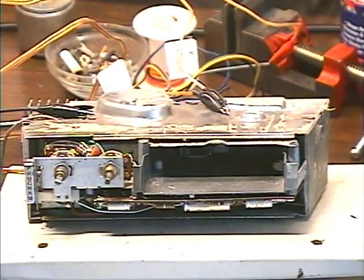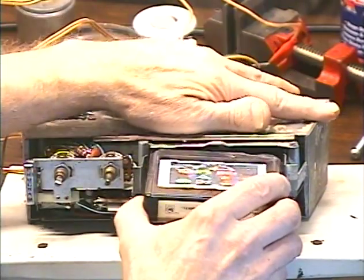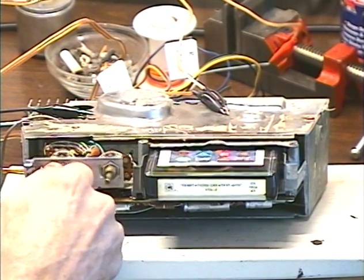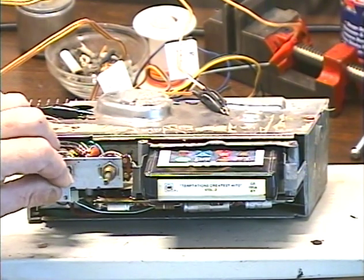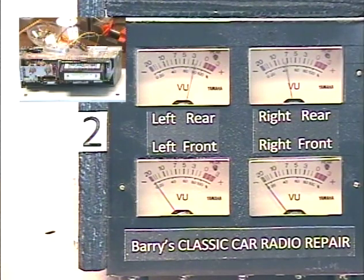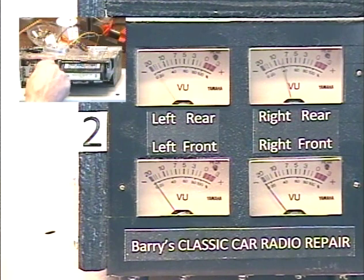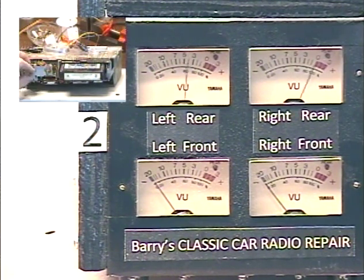First we're going to test to make sure it plays tapes properly. Let's try some Temptations — got some Temptations on deck. Everything's turned on, ready to go. We'll switch tracks and take a look at our output level meters to make sure both speakers are working. Going to rotate our balance control all the way left, all the way right. The speakers work. The tone control gives that dull sound — turn it back up for that bright sound. Okay, we're going to switch tracks some more.